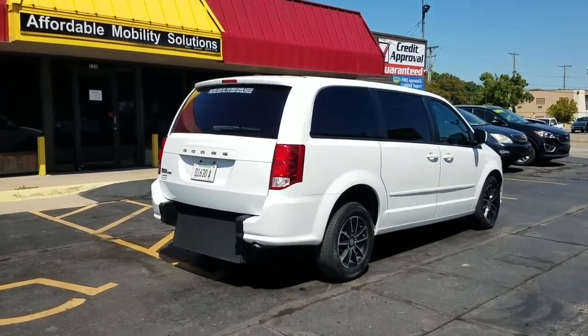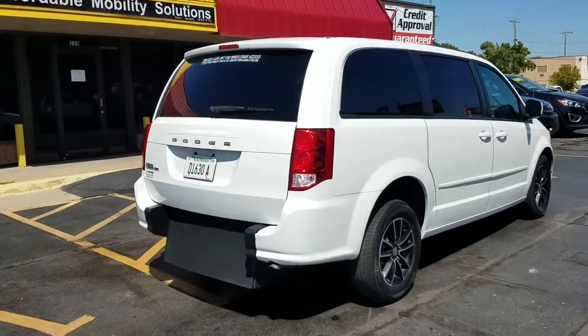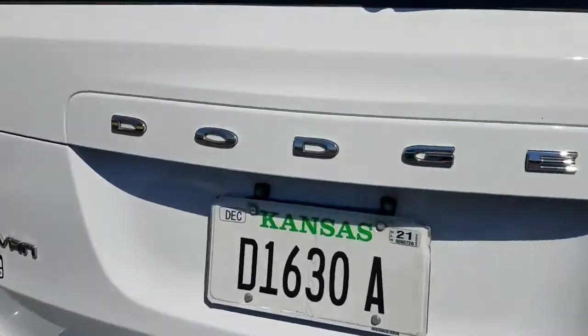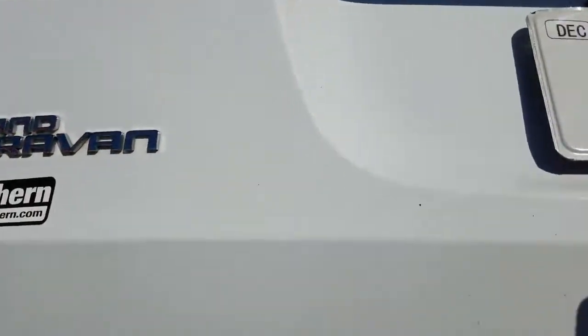Good afternoon, my name is Jeremiah with Affordable Mobility Solutions. Today I'm shooting a video of our 2016 Dodge Grand Caravan SE Plus. This is a rear entry manual ramp and door — very easy to operate, very low cost to maintain.